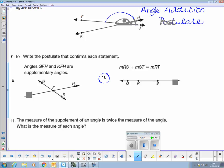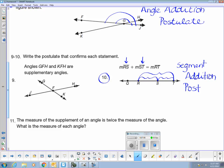Number 10 is similar to the angle addition postulate, but instead of adding angles together, I'm adding segments together. This says that segment RS plus segment SP is equal to the measure of segment RT. So instead of the angle addition postulate, we call this the segment addition postulate. These little n's right here represent the measure of the segments.